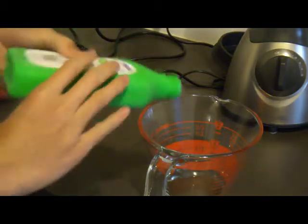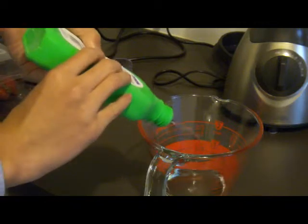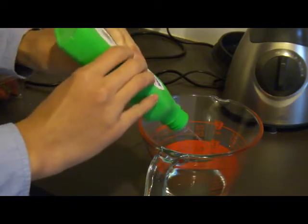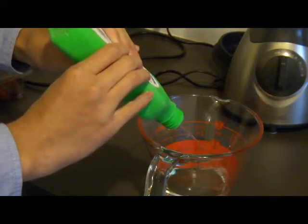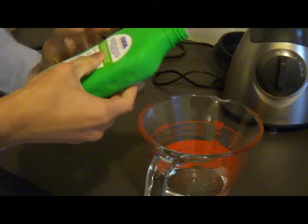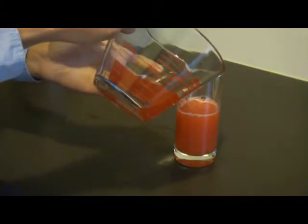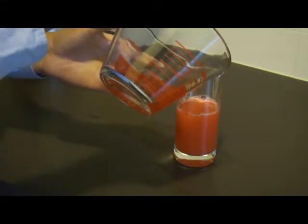Measure out 2 thirds of a cup of your ice-cold rubbing alcohol into a measuring jug. Slowly pour the rubbing alcohol onto the strawberry mixture. You want it to form a layer on top.